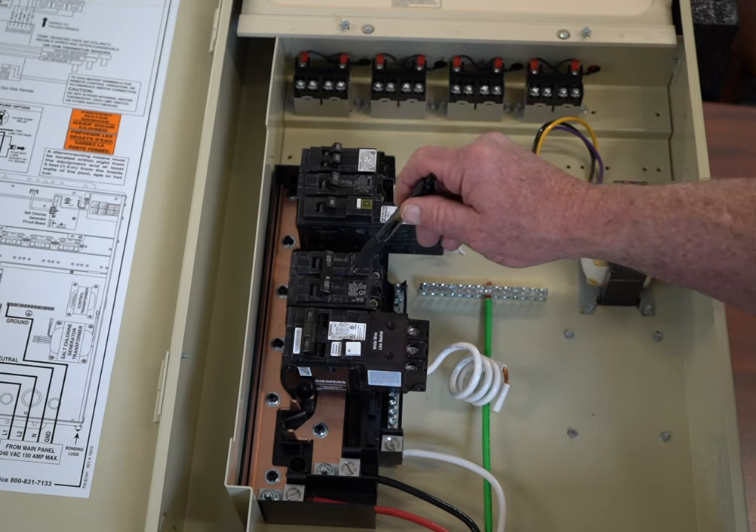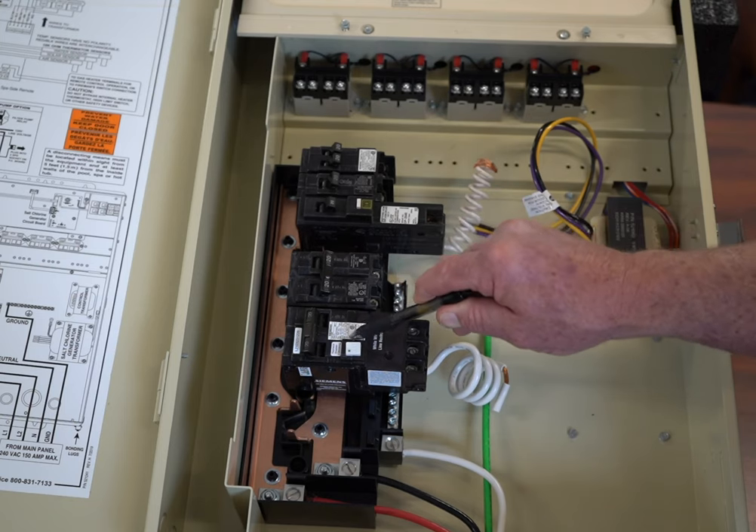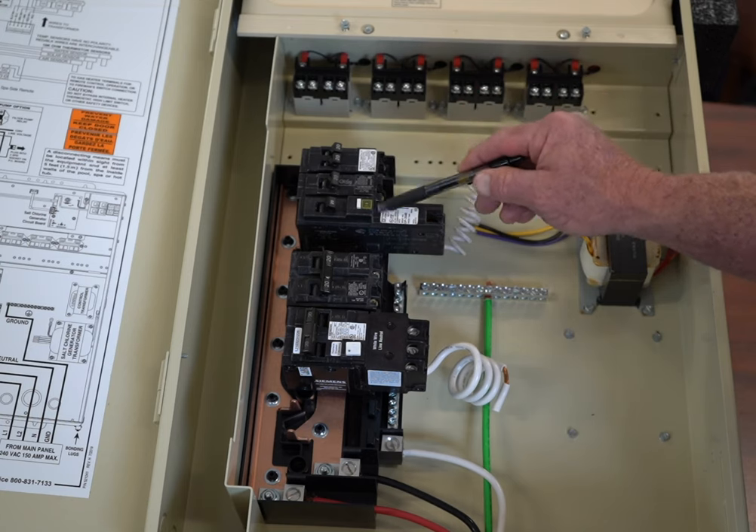This is a double pole giving 240 volts. This is a double pole giving you 240 volts. Then if we come up here, we're coming up to what are called single pole breakers.